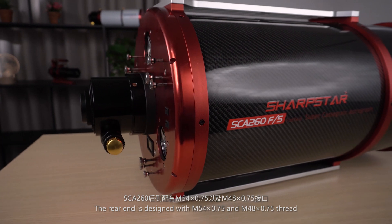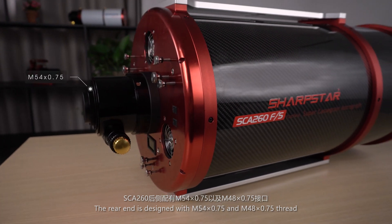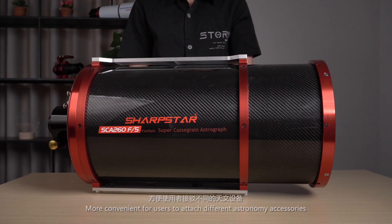The rear end is designed with M54x3-4 and M48x3-4 thread, making it more convenient for users to attach different astronomy accessories.